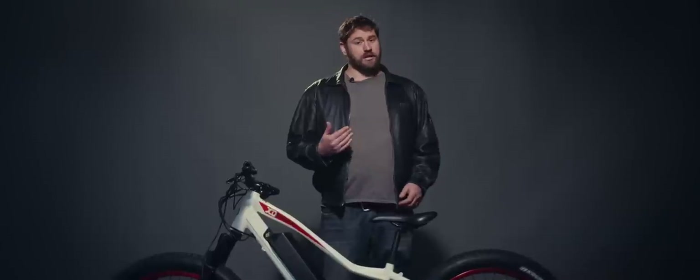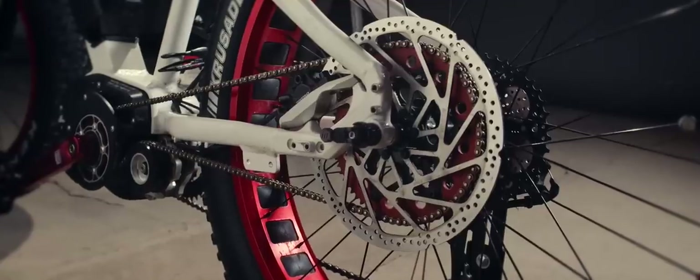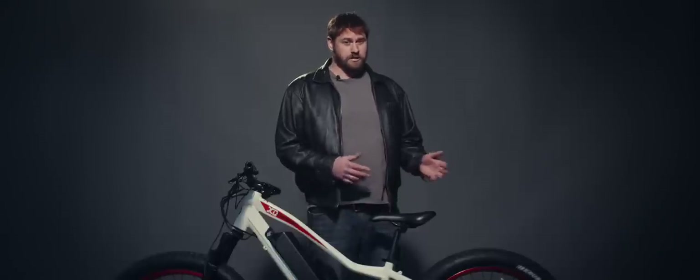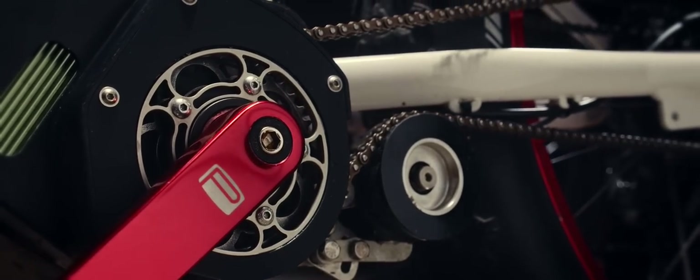With the XD system, we let the pedal bike components handle exactly what they were made for — pedaling. And on the other side, we've got a beefy 219 chain and heavy duty custom sprockets that take 2,000 watts of power from the motor to the back wheel, increasing both performance and reliability.